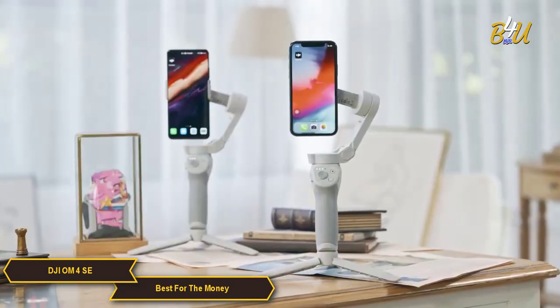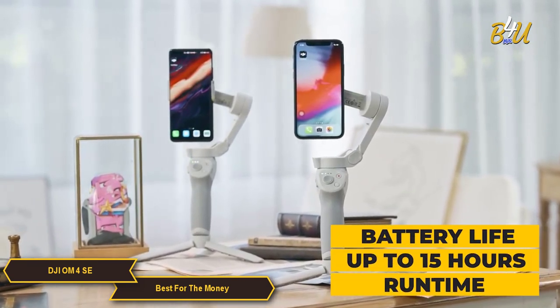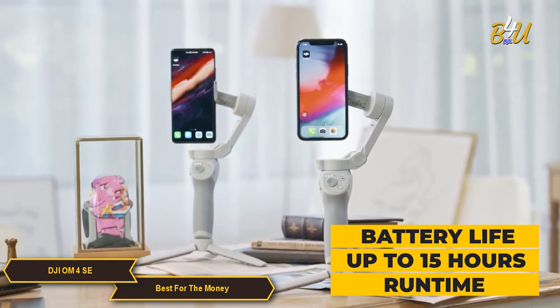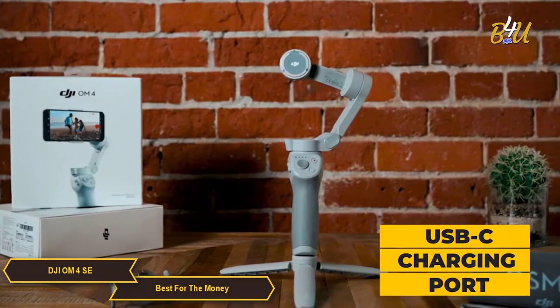When it comes to battery, DJI claims that the OM4 SE has up to 15 hours of runtime, which is more than enough for a full day of shooting. Plus it has a USB-C charging port and you can fully recharge in about 2.5 hours.